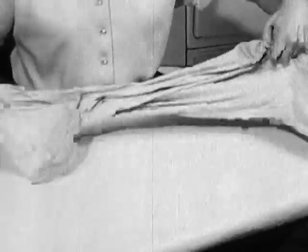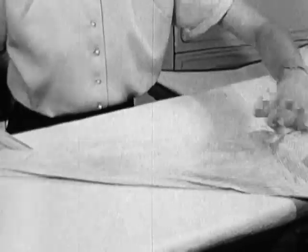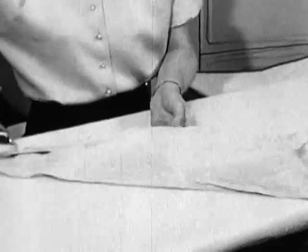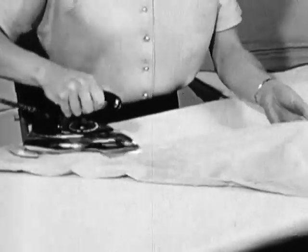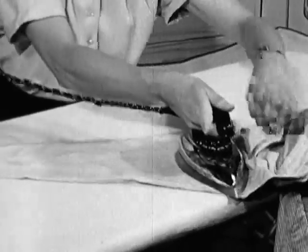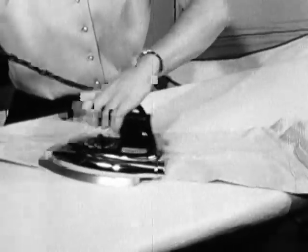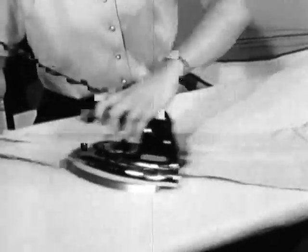Now you're ready to iron the underside of the sleeve. Again, we have a seam which should be stretched as you go up. Stretch the armhole seam and then change over to your left hand and guide the iron down, pointing it into the gathers at the cuff.